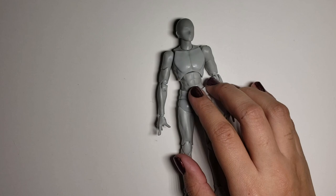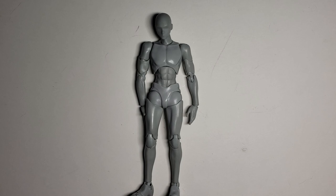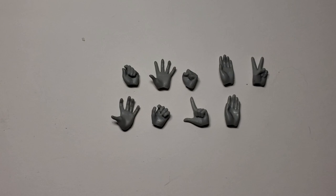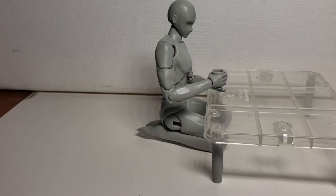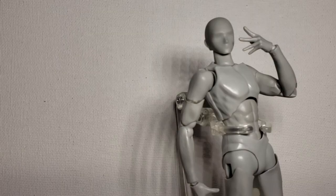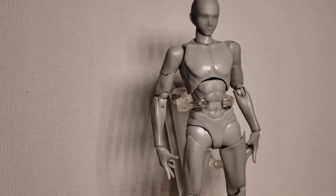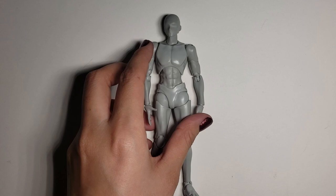Let's start off with the $100 bodykun — this pricey little guy right here. He's 145 millimeters, or roughly about five and a half inches. He comes with nine left and eleven right optional hands, three types of hands together, optional arm parts, optional feet for sitting on knees, a sword, a shield, a teacup and saucer, a mug, a Japanese teacup, an ice cream bar, four long and four short poles, a poseable support, a storage box, two types of wrist holders, and a booklet.